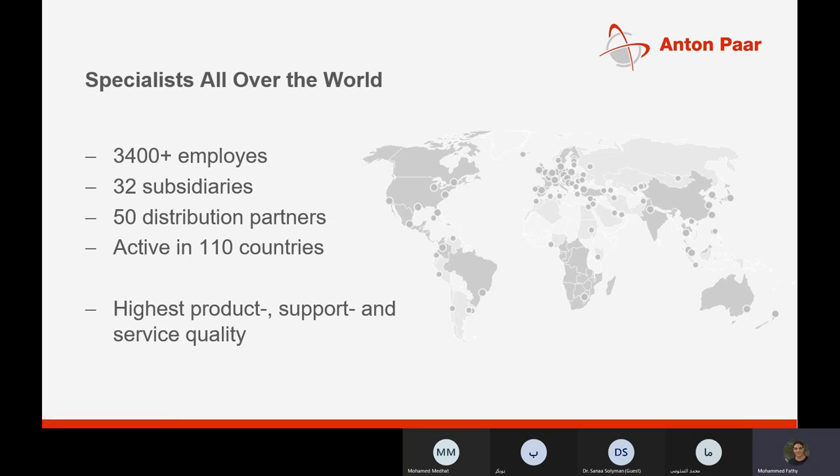Anton Paar's services and distribution partners are all over the world and are happy to serve you wherever you are. Atif Riz Company is responsible for serving Anton Paar customers in Egypt and Libya, covering everything from sales to after-sales services. Most companies in Egypt and Libya know our service engineers, who actively visit customers and check for any problems with their instruments.